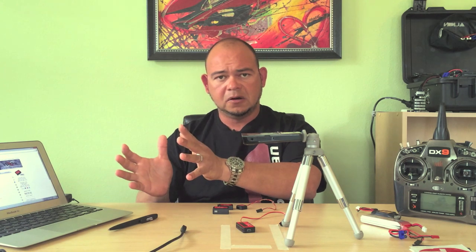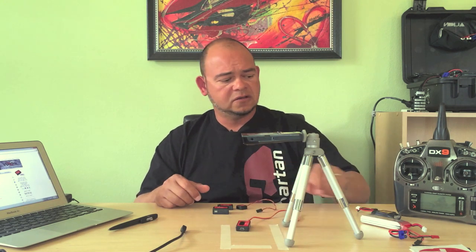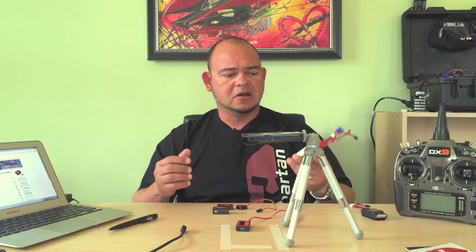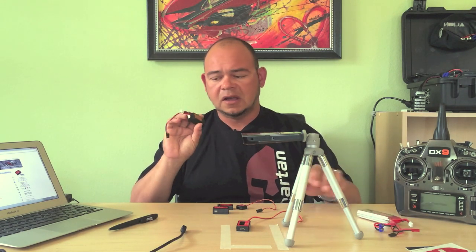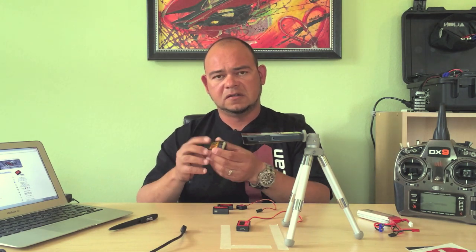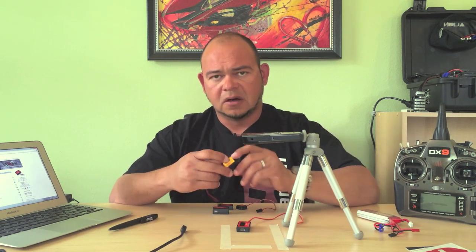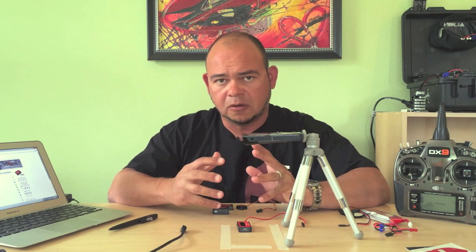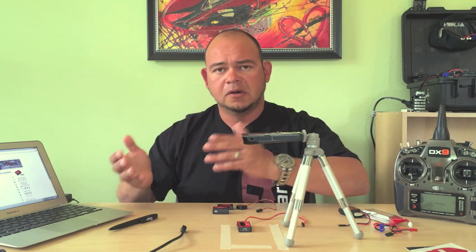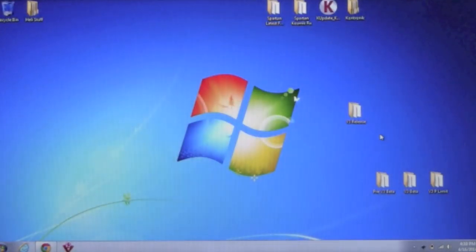Let's start with the data pot update. Before you begin, make sure you have your computer, all downloaded files, your USB cord, and your data pot. You'll also need a power source — I recommend a LiPo battery. I have a Scorpion Backup Guard here; I love it because it has an on/off switch and it's compact, perfect for this. However, for the data pot update specifically, you don't need an external power source — the data pot gets power from the computer via USB.